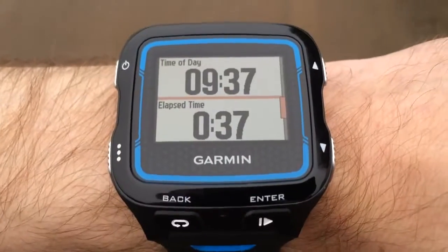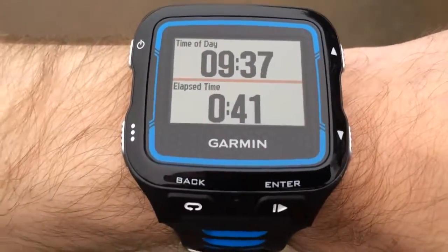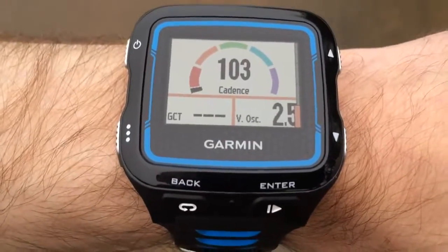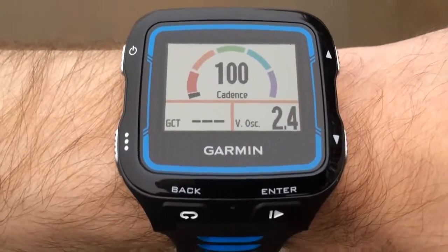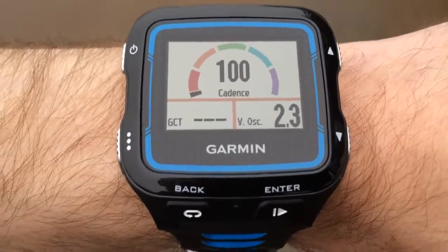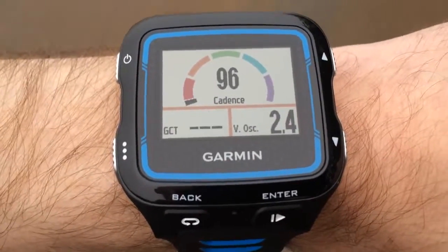Going down again to my third screen, I've got the time of day and the elapsed time, showing me the duration of the activity. If you go down again, you'll have the screen here which is for the running dynamics. This is a really clever feature and I'll be talking way more about this in the full review, but showing you the cadence, the vertical oscillation and also the ground contact time. I'm not going fast enough to show that off, but it's a really useful feature and something really clever about this particular watch.